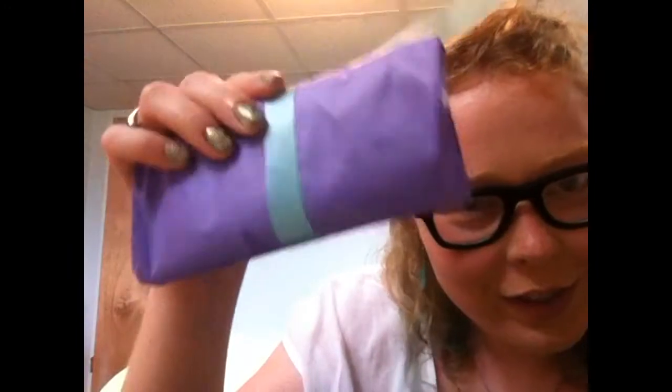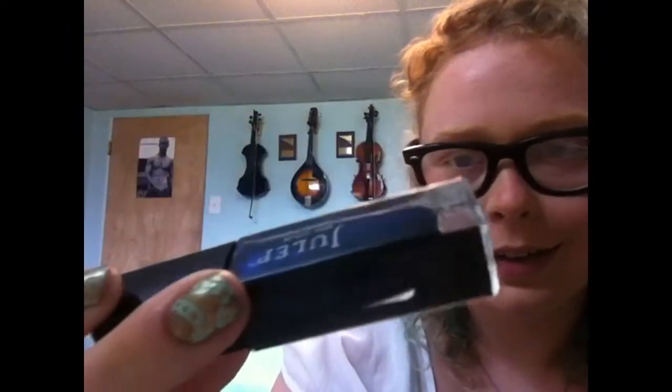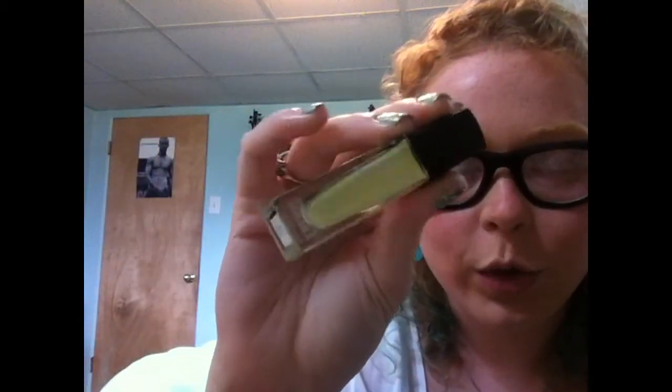For our nail polishes, they're in this purple bag with the blue ribbon — that's really cute. The first one is a really pretty dark blue, just a shimmery dark blue. And then the other one is a really, really pale yellow. I love yellows because yellow is my favorite color, but we'll have to see if this one turns out streaky or not.